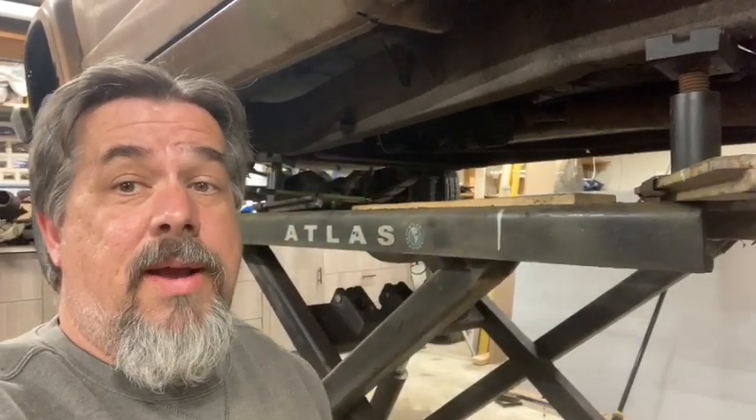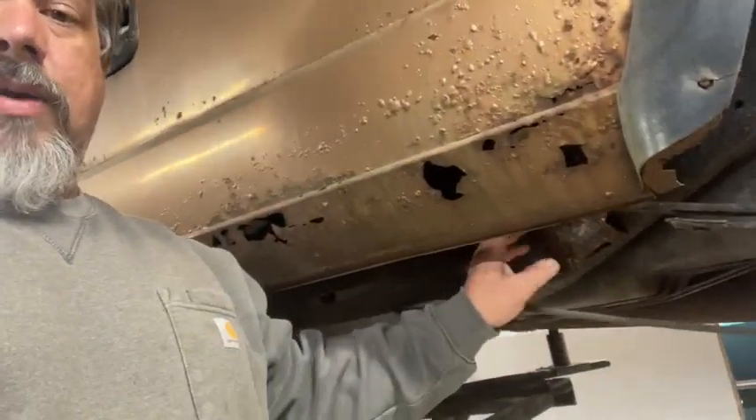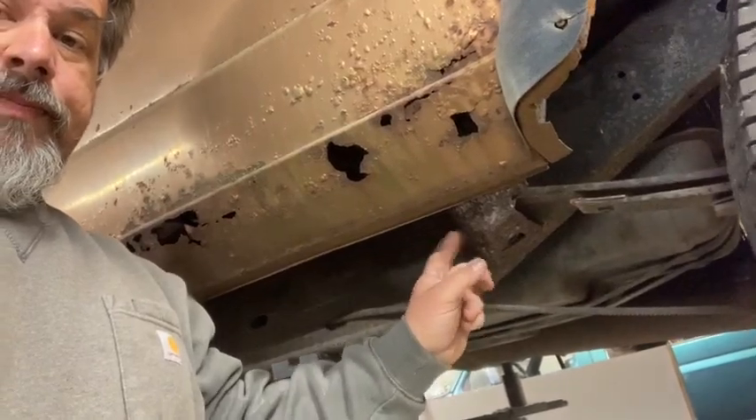We're going to cut it, throw the back half in the trash, and take our parts truck frame — which looks really good, I just crawled underneath it — and clip it, using the rear half of that other frame. Even these boxes where the front leaf springs sit are rusty on this truck, so we're going to cut the rear section off and put it on this truck.